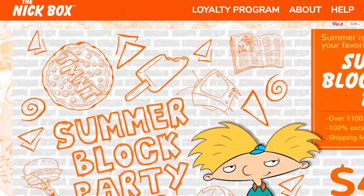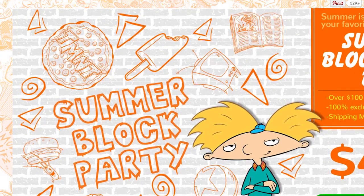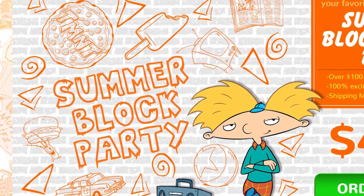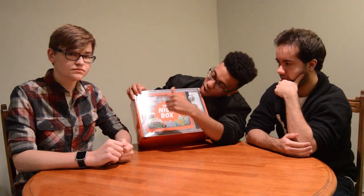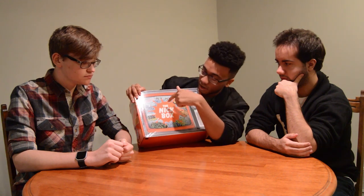Today we're here to unbox the Nick Box. The Nick Box is a subscription service where for $50 a month you can get a box full of Nickelodeon swag based off the 90s — things like Good Burger, classic shows like Guts, and more.